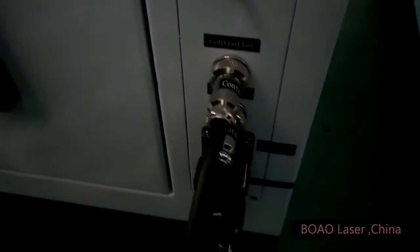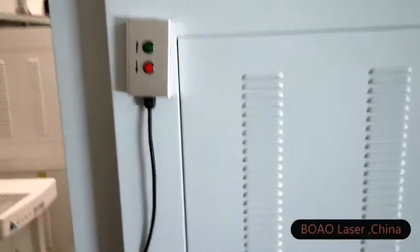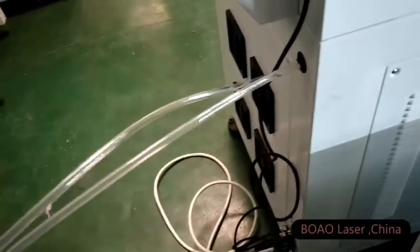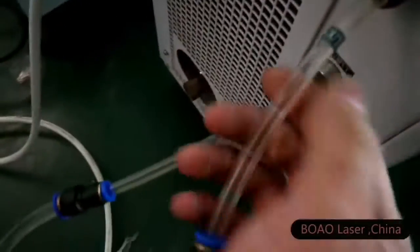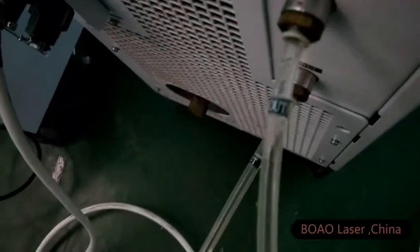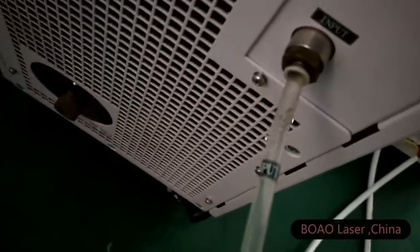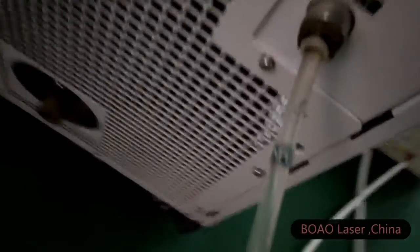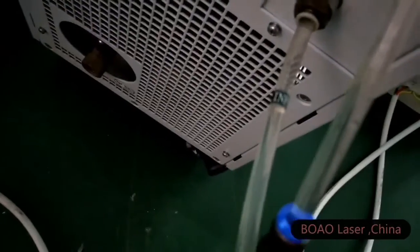When you are marking different thickness products, you need to move up and down to adjust the focusing point. These two pipes are the water cooling system — there is an input and an output. We also have a label pasted on them. You just make the connection like that. Regarding the connection for the pipes, we also have a small video to assist you.